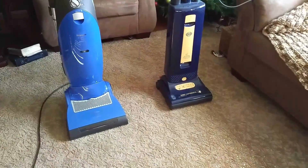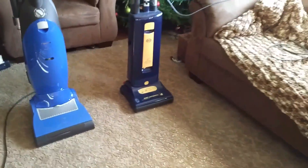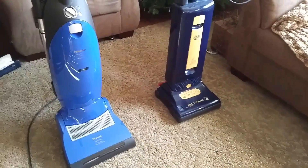The Sibo doesn't have a headlight. My Dysons don't have headlights, my Samsung canister doesn't have a headlight — a lot of my machines don't have headlights. Even though I do like the model with the headlight, I didn't buy that one.